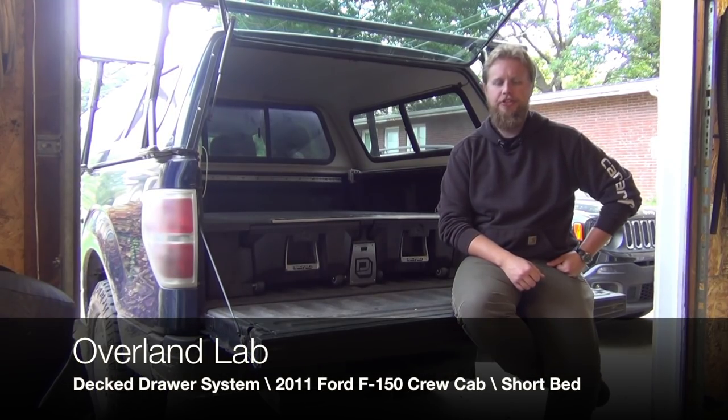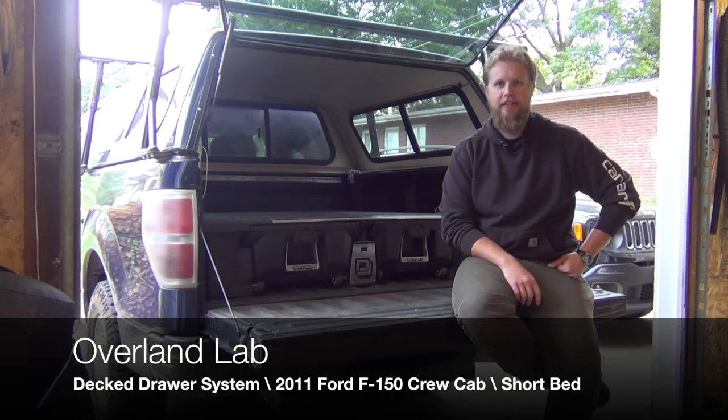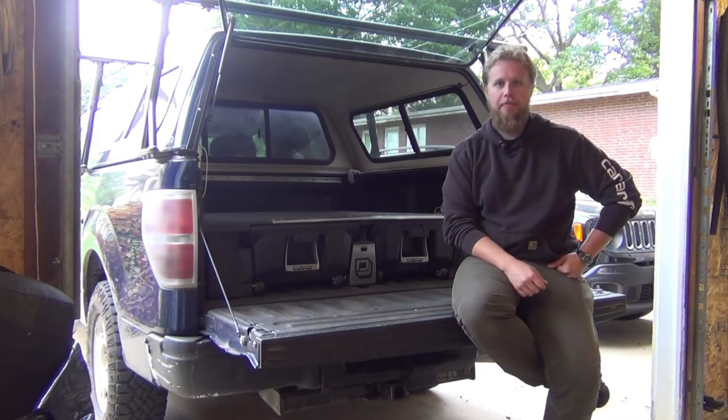Hi, I'm Van, and today I want to talk to you about one of, if not my current favorite piece of kit in the project. I'm talking to you about the big old black drawer sitting in the back of my truck, my Decked drawer system.